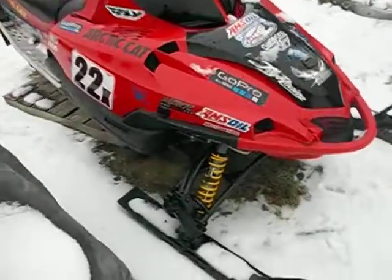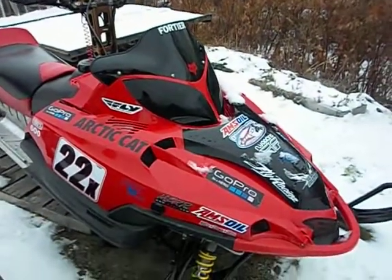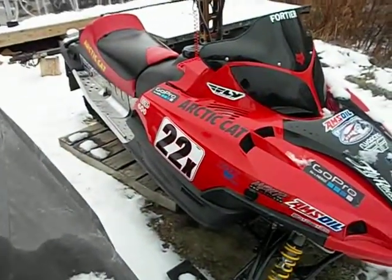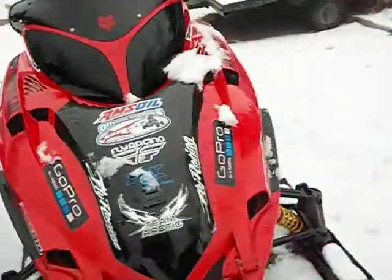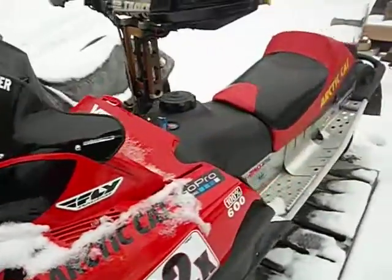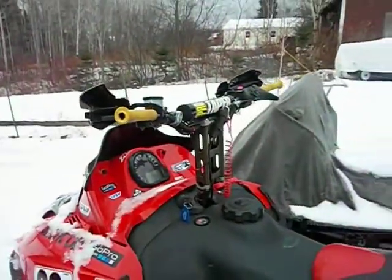It's got Fox racing shocks, headlight covers, graphics, it's a 22X by BRM off-road, fly screen windshield, GoPro mounts for my GoPro Hero 2, power mat, riser, hand guards, and pro taper bars.